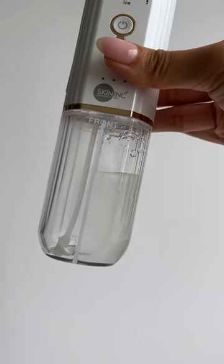I start with the warm red light to open my pores and soften my blackheads. Then the next mode is vacuum, purify, and I always end my treatment with the blue light to soothe and tighten.